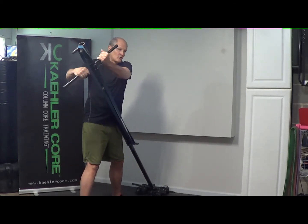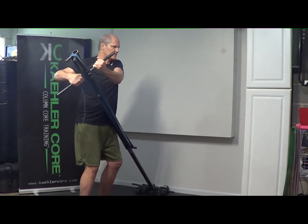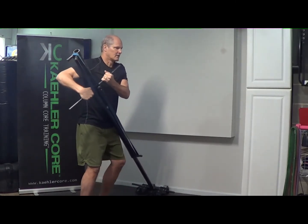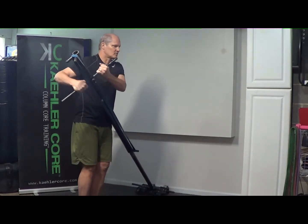We can also do a movement variation on this exercise, which I call a hockey push-up. Same setup — just push off on that outer leg. Spine stays stable. We're moving the arms and legs around a fixed spine.